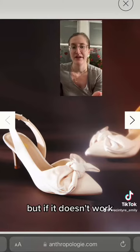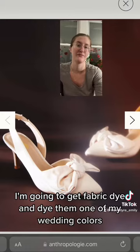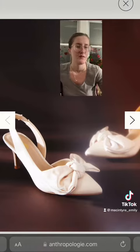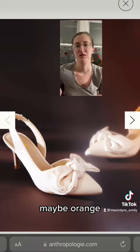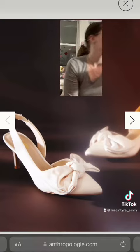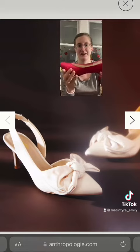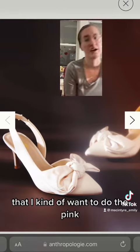But if it doesn't work, I'm going to get fabric dye and dye them one of my wedding colors. I was thinking the pink because I really like the pink, but I'm open to one of the other colors. Maybe orange — that would be cool. I'm just so in love with this pink that I kind of want to do the pink.